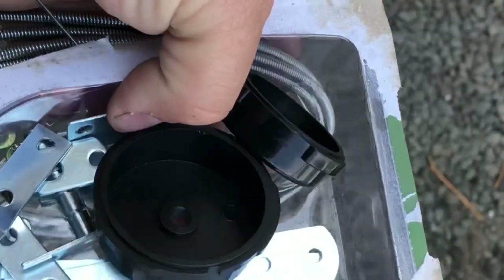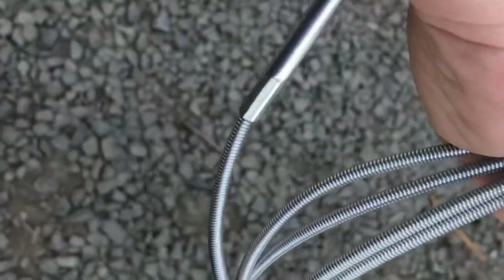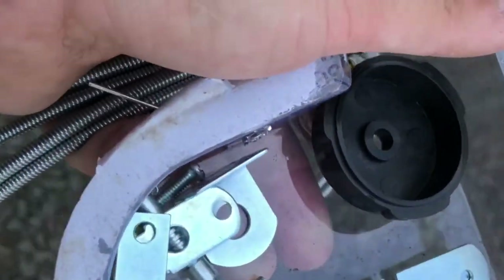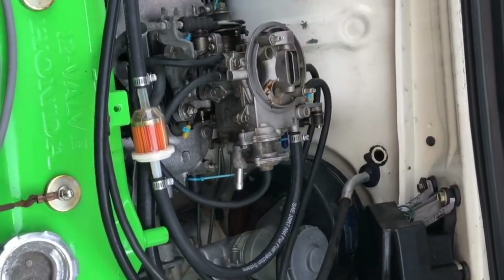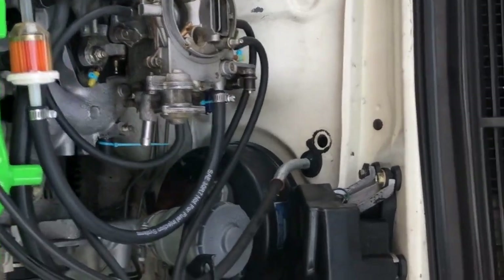I picked up a generic choke kit — here's all the accessories and the cable. I think it was like 10–12 bucks; they have them cheaper and more expensive, just depends what you want to do. I'm gonna go ahead and get that fed through the firewall — I do have grommets so this will be a nice install — and then figure out where to mount it.